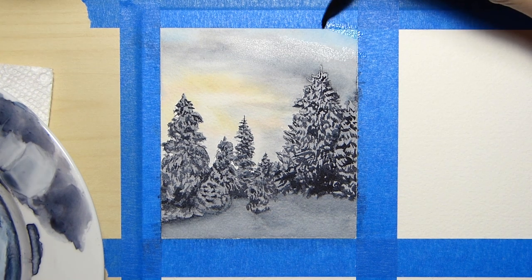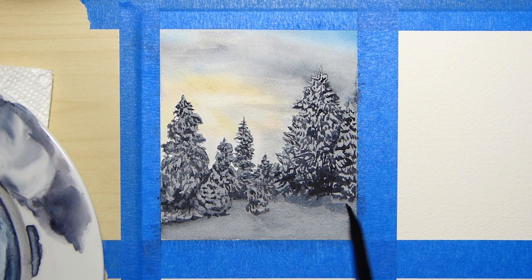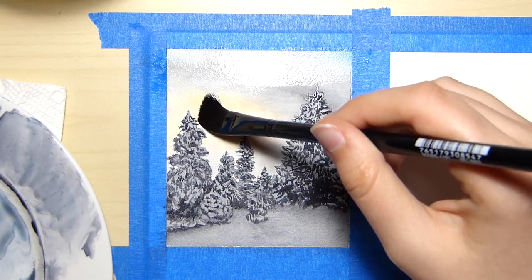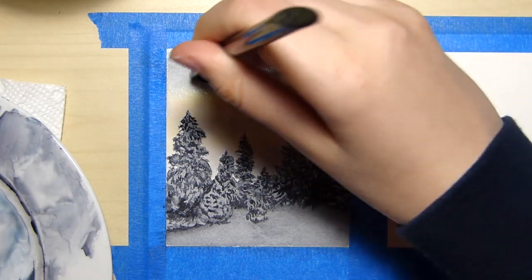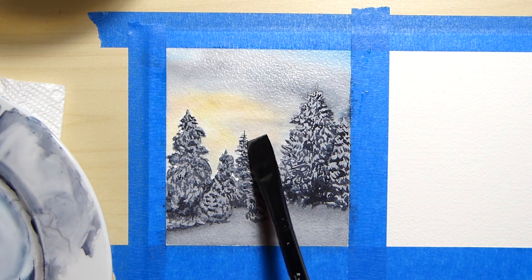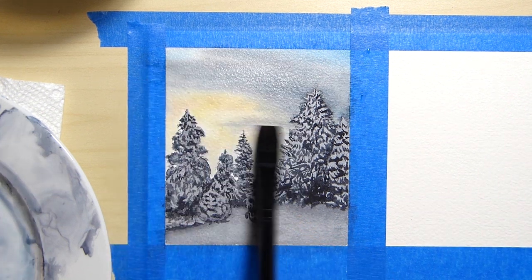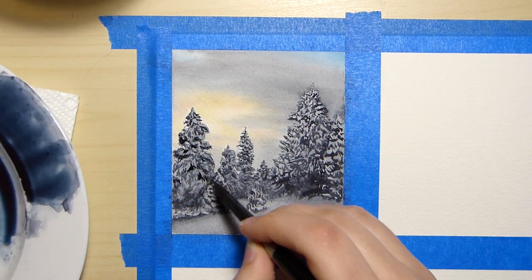The sky looked funny to me so I decided to add more paint to fix it. Whether I fixed it or not is up to you, but I do apologize for the glare from my lamp. For the last finishing touches, I thought to play around with the shadows and make a couple areas darker.